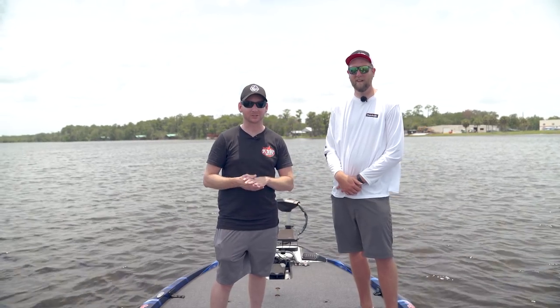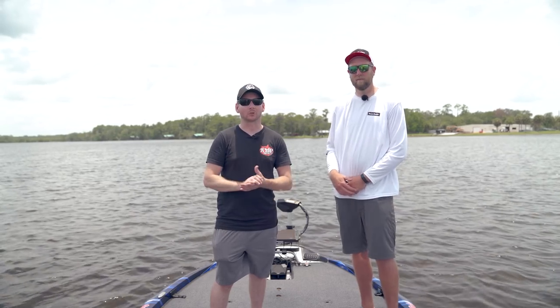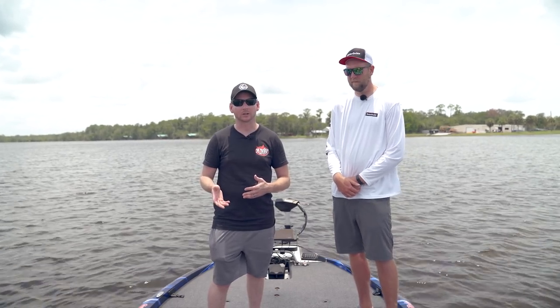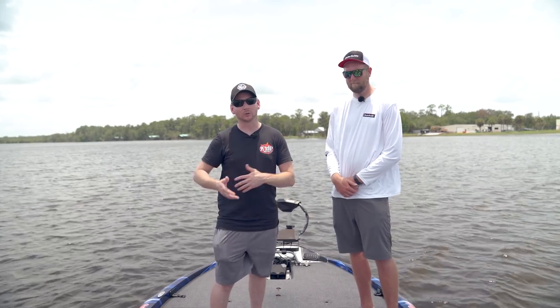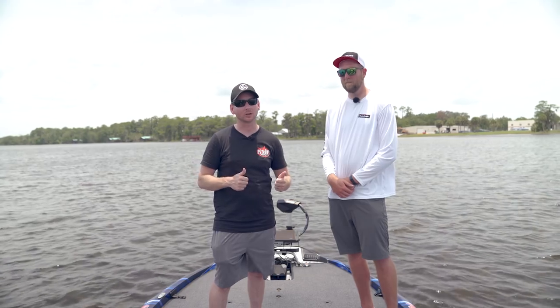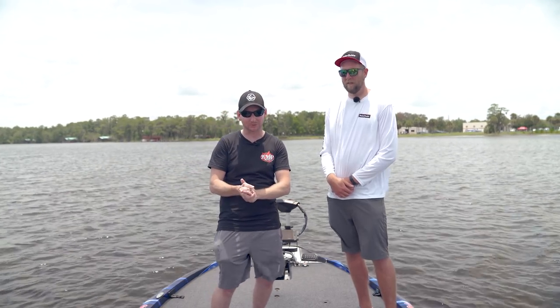A lot of the features here are going to be interchangeable with the original Tour mount that we covered in another video. So if you buy a boat that has a Tour and want to upgrade to the Tour Pro, you can use the same mount — put the head on there and you're good to go. Really awesome, super responsive trolling motor.